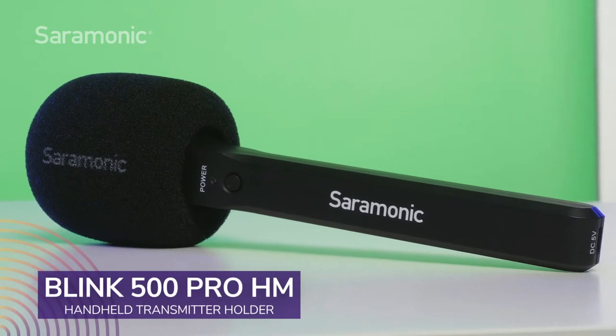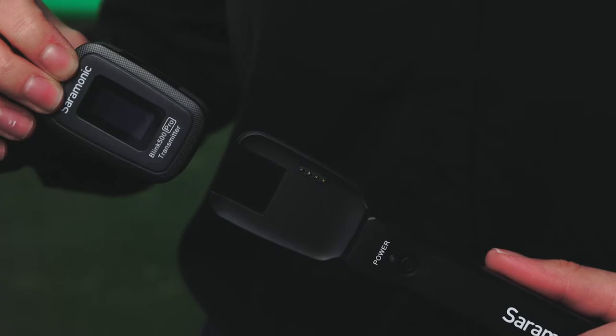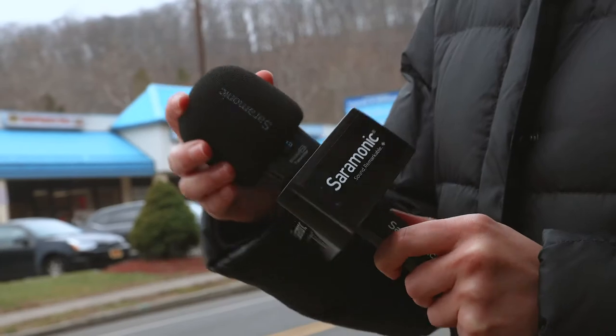Introducing the Saramonic Blink 500 Pro HM, a handheld transmitter holder for Blink 500 Pro TX transmitters that turns the TX clip-on transmitter into a handheld microphone. Simply slide the TX transmitter onto the HM holder and you have a powerful handheld microphone, drastically expanding the Blink 500 Pro's flexibility in seconds.